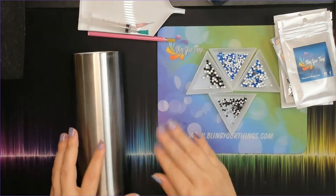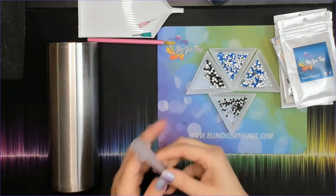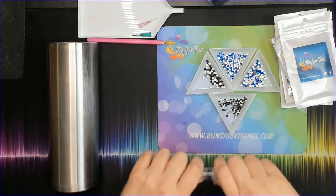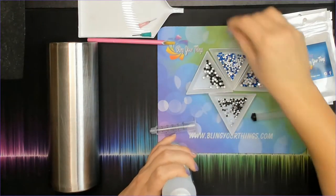So after you finish your project, let the whole project set for at least a day before you wash it. Then to apply the glue, I'm going to use a five milliliter syringe and I'm just going to fill this with glue.